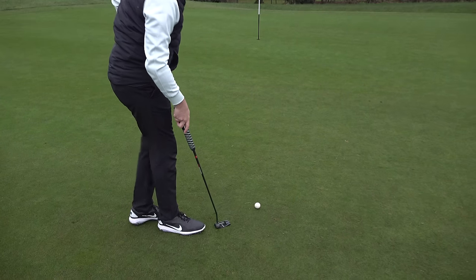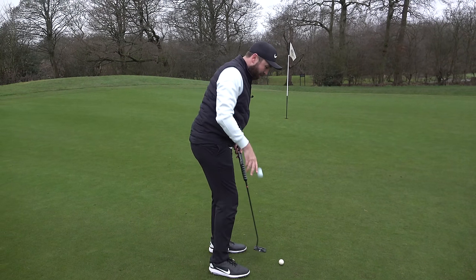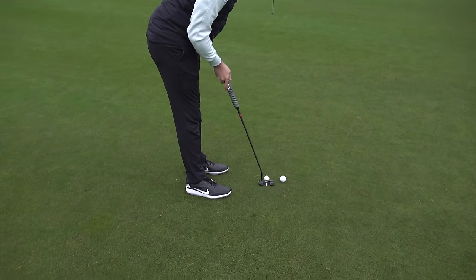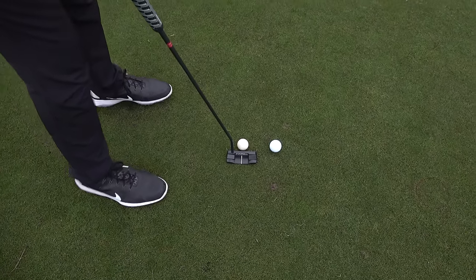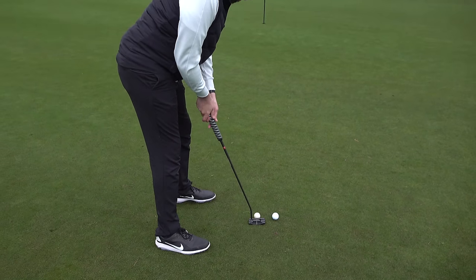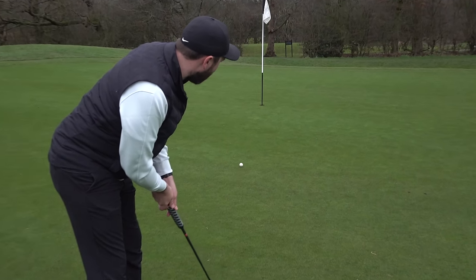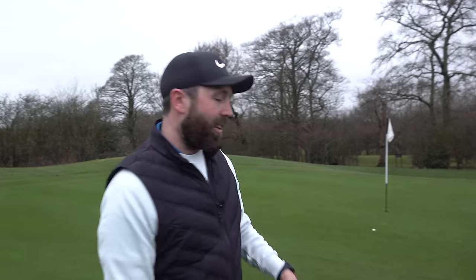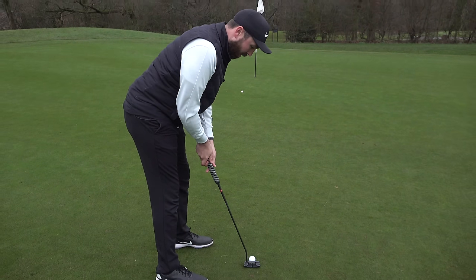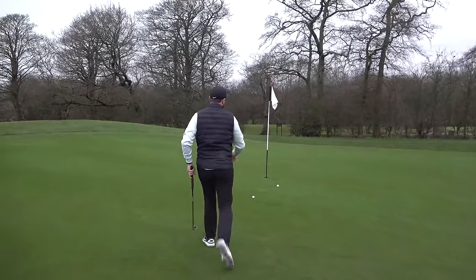I have a few putts with this one. It looks tiny compared to the Pro V1 — like two thirds of the size. First putt with this golf ball — 100 years old. Imagine if it went in! It's soft, with a weird feel — there's no compression. It feels like the ball just comes off slowly. Comparing to the Pro V1, there's definitely a different feel.